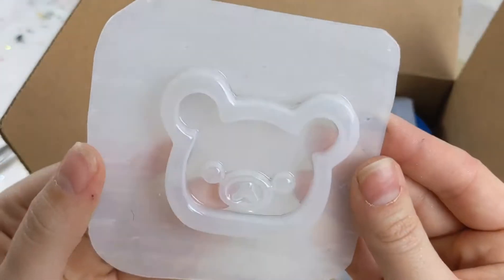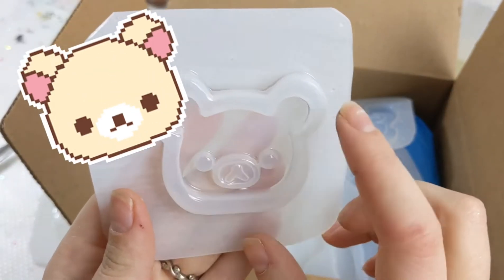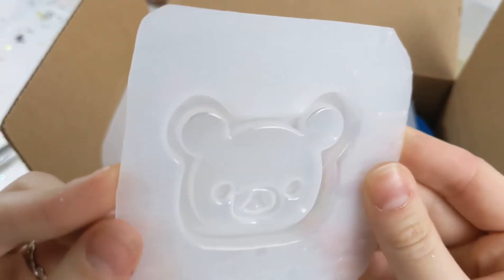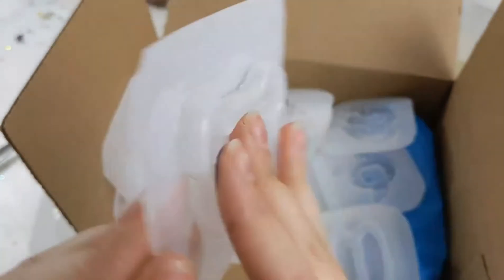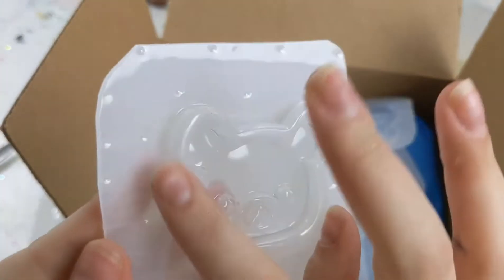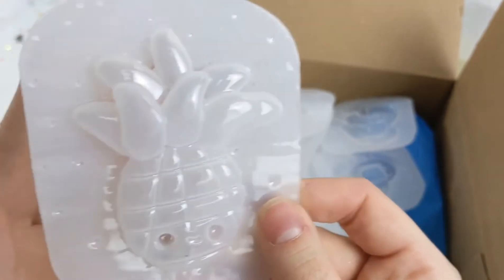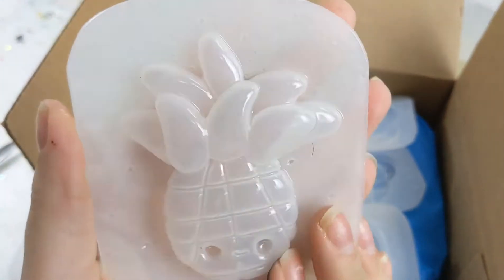Oh look! It's a little Kuma — probably a Ria Kuma or Coral Kuma shaker mold. Very cute. I actually don't really see any imperfections on this one. And oh my gosh, this is so cute — it's a little pineapple guy with his little face. This is really awesome.